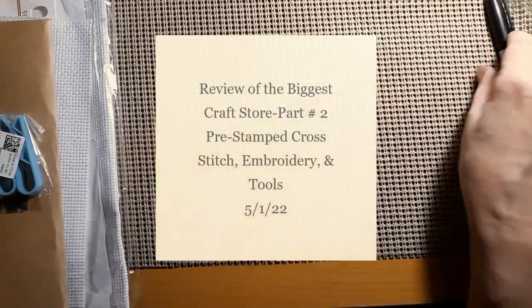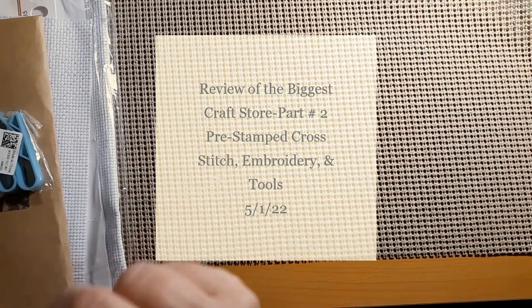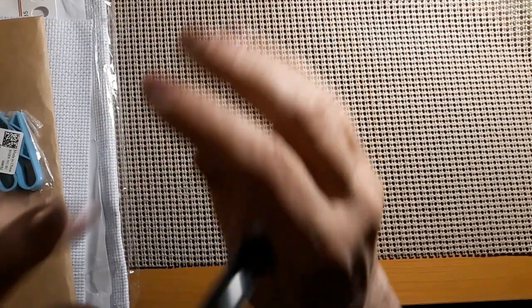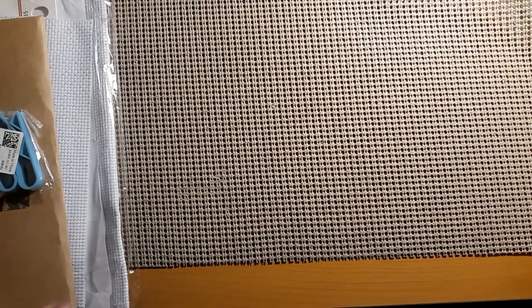Hello everyone and welcome back to my channel. This is Laura with Stitching with Laura. How's everybody doing? Today we have part two of my biggest craft review, and let's get started.